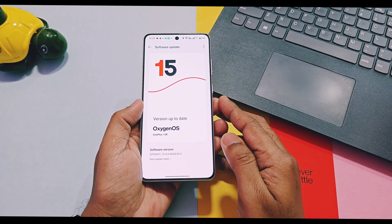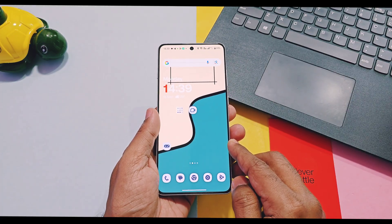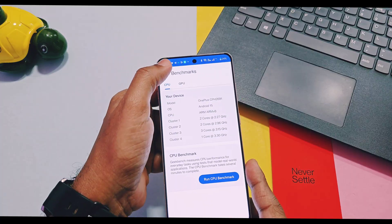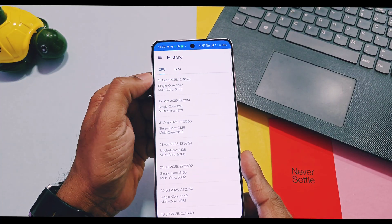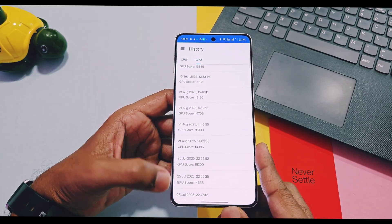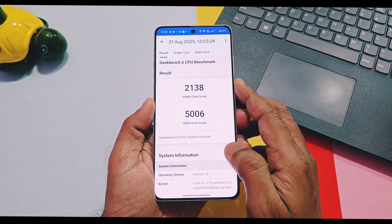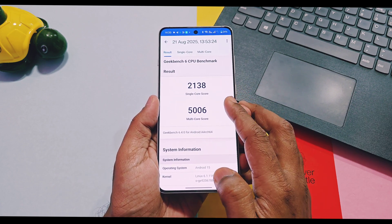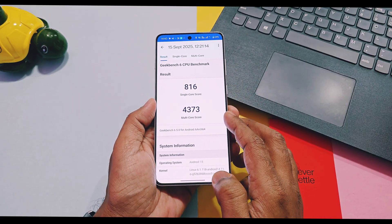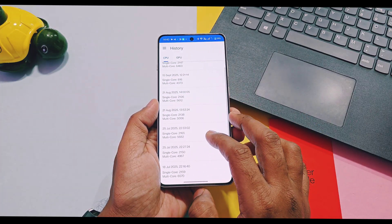First we'll check out the performance test results of OxygenOS 15 v860 using Geekbench. Tests for v850 were done on August 21st and all CPU and GPU tests for v860 were done on September 15th. I was quite surprised — the old v850 without performance mode scored 2138 and 5006 for single and multi-core respectively, while on the new v860 a huge downgrade was noticed: I only got 816 and 4373 respectively without performance mode. I did repeated tests to confirm, but scores were nearly the same.